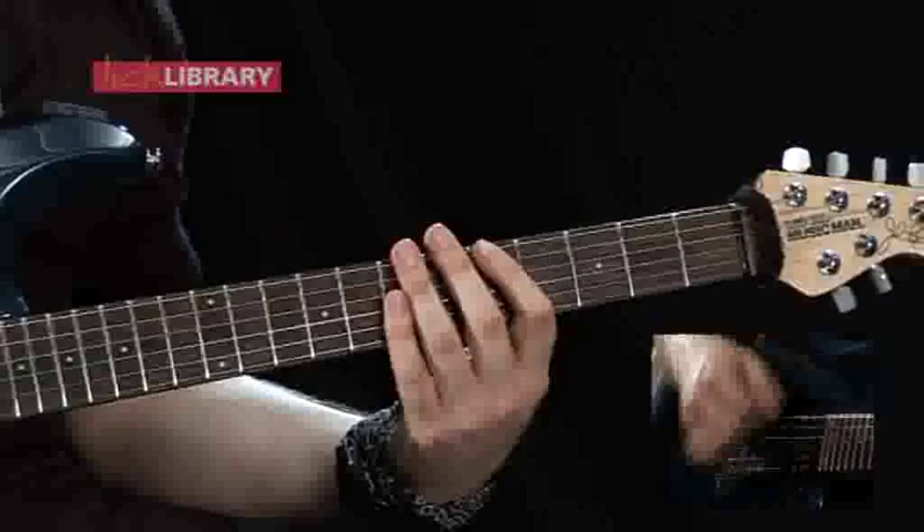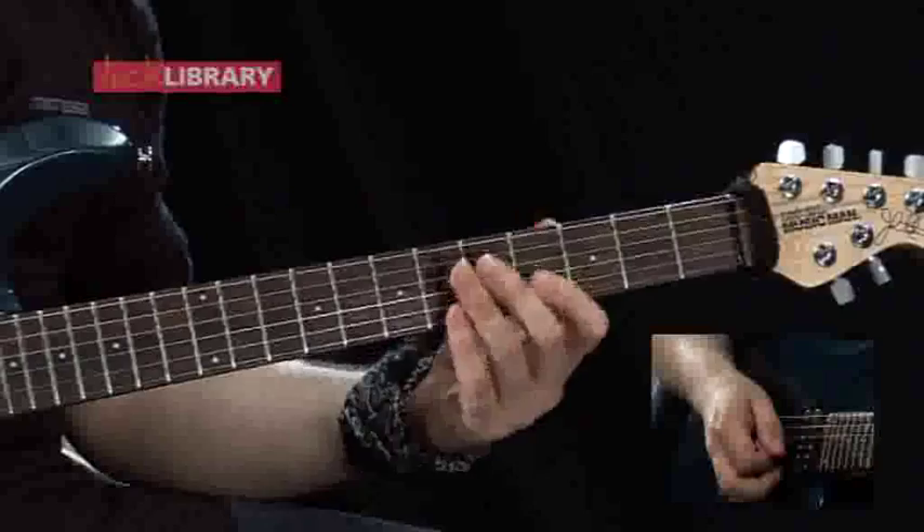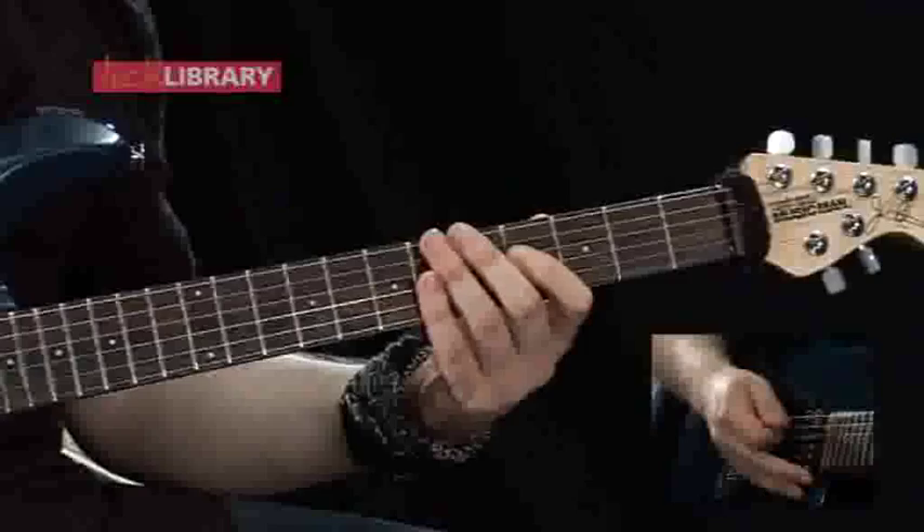Then the single note line changes from seven, five, four to seven, nine, four. So with the chord it should sound like this.